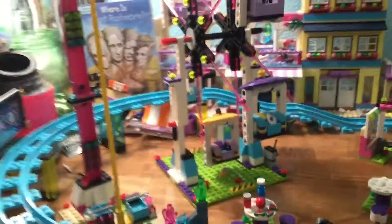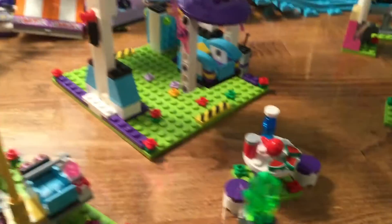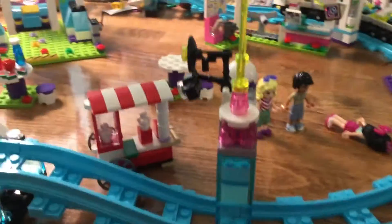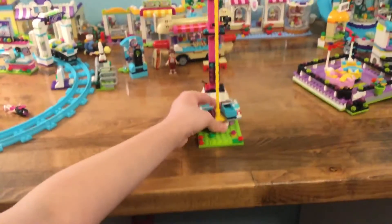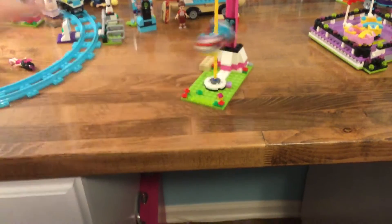Over here we have the ferris wheel — you use this to spin it around. Then we have some tables where you can eat your popcorn. And over here, I'm sorry, I don't know what this is called, but you just pull this up and then you release it and it'll spin.